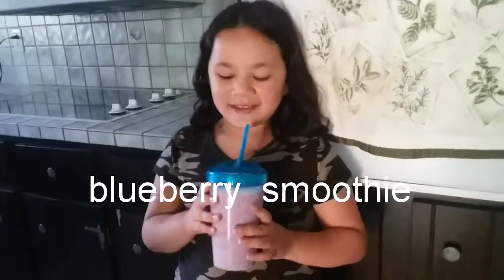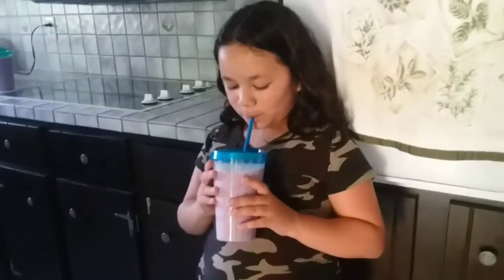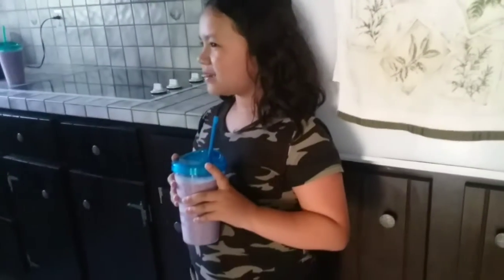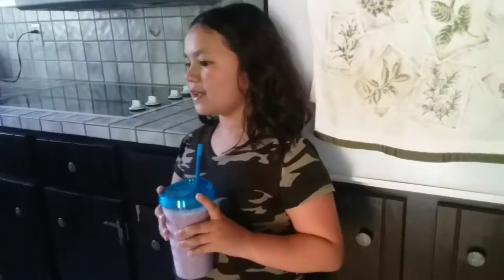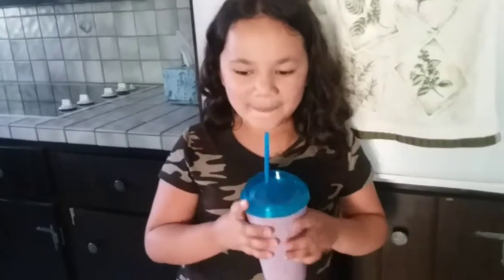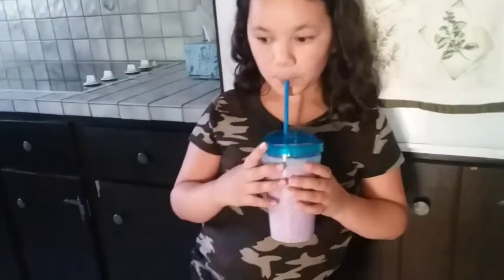How's the blueberry smoothie? It's okay. What do you mean it's okay? That's the blueberries you just picked outside! It's a little tart, right? Yeah, that's the taste of the blueberry. I like it!